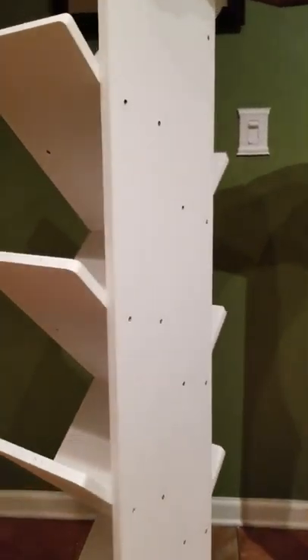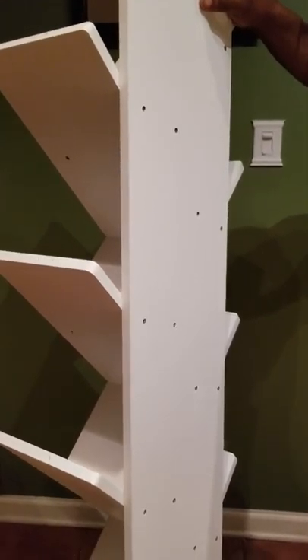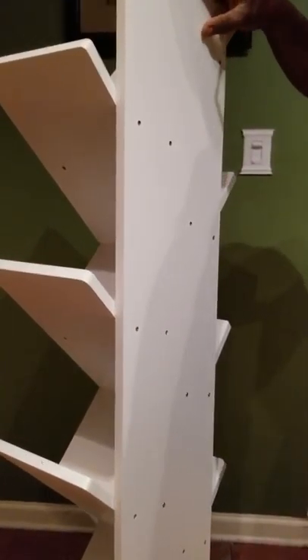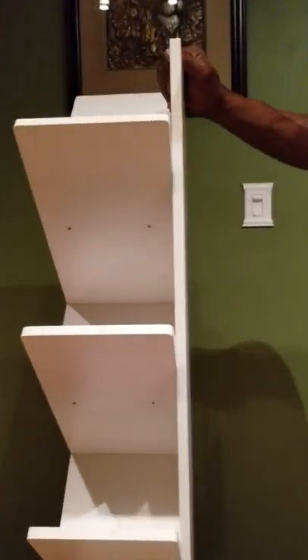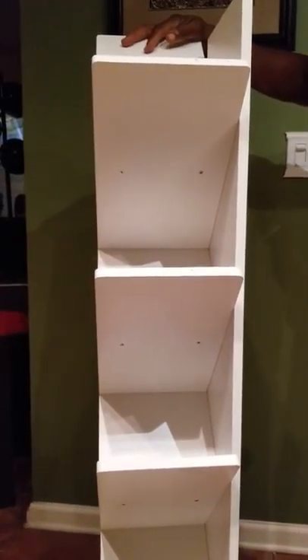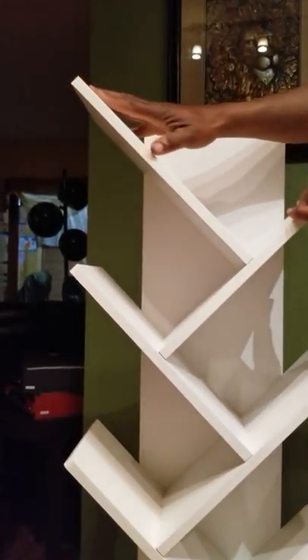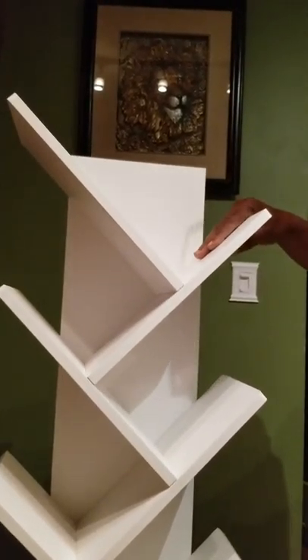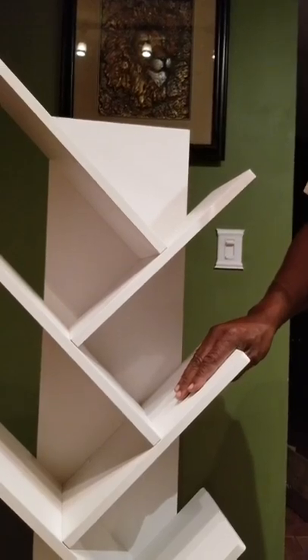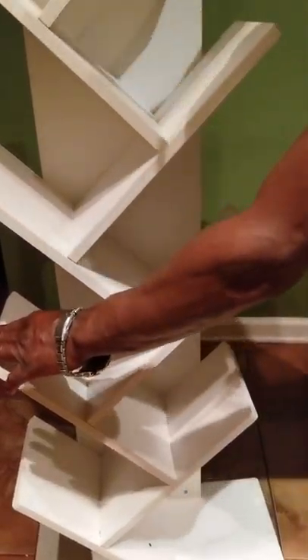We're back and going to explain how to put this masterpiece together. You start with number four because they give you numbered pieces. Number four goes on top, crisscrossing, then number one, number two, number one, number two, alternating all the way down.